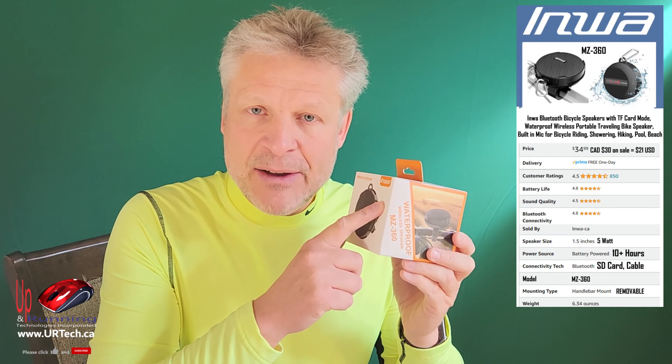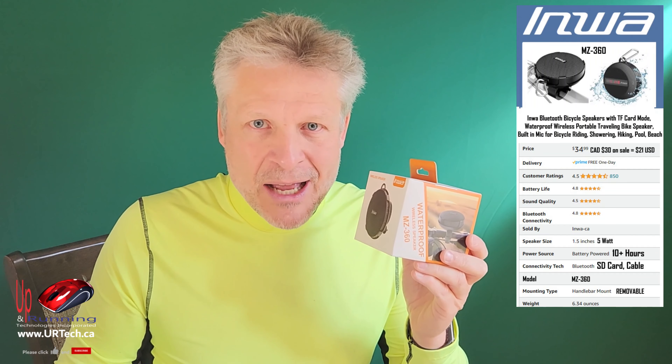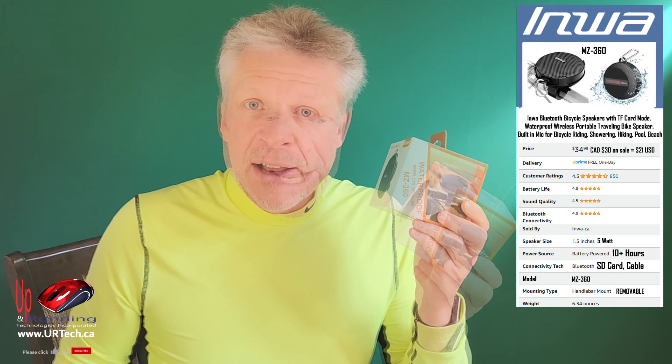Another curiosity: Inwa doesn't seem to have a dedicated website, which is a concern, except they've been around a long time so I'm not too worried about it. And because it was bought through Amazon, we don't really care — we'll just return it if there's a problem. This is completely unsponsored; Inwa didn't give us anything and Amazon didn't give us anything. So if you liked this video, a big thumbs up would be super appreciated.